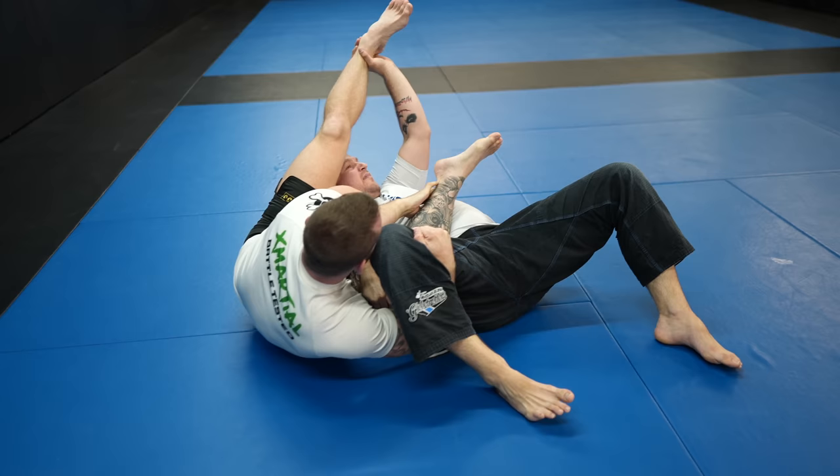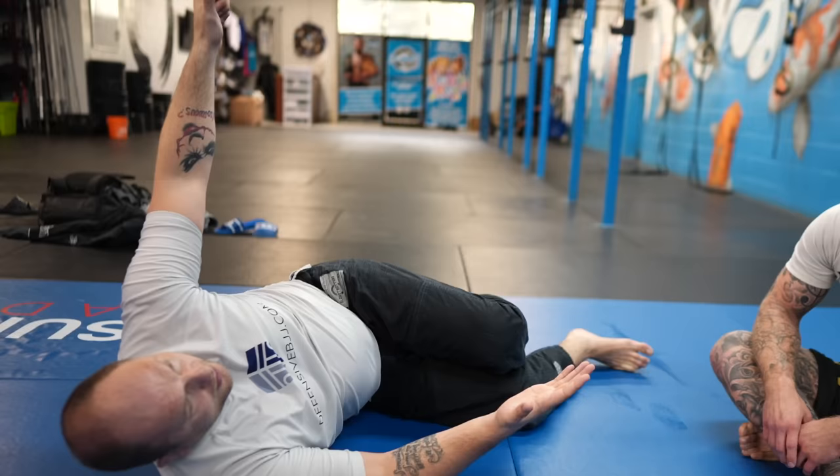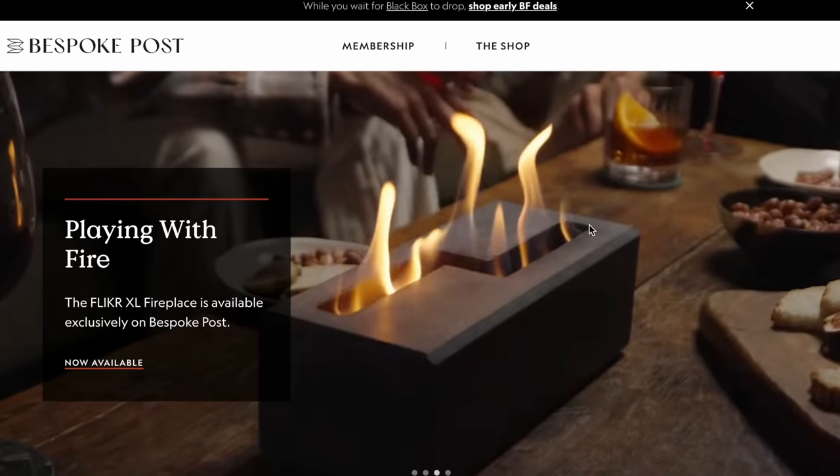This is a really cool armbar escape — something I haven't seen before. By basically doing a reverse shrimp, he gets his head away from my leg so I can't push off his head, and it also clears his elbow off my hip line. He calls it a reverse hitchhike: you do a jab motion, then a reverse, do a small bridge, shrimp toward me — and that's how the escape works.